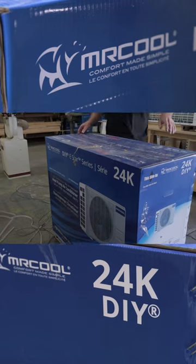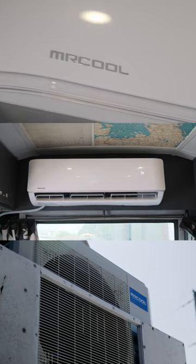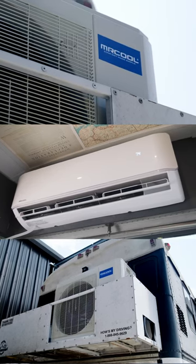Today we're reviewing the Mr. Cool DIY 24,000 BTU Mini Split. This thing is unique in its design thanks to Mr. Cool's patented pre-charged line sets. No more complicated installs — this unit is truly do-it-yourself.